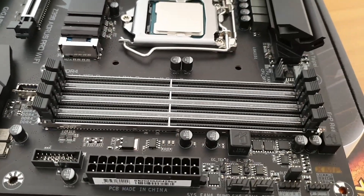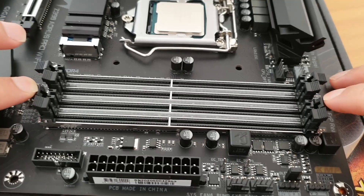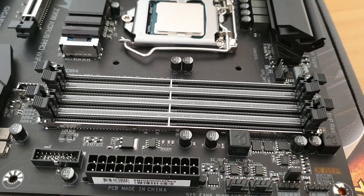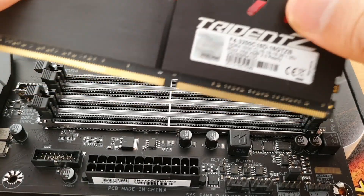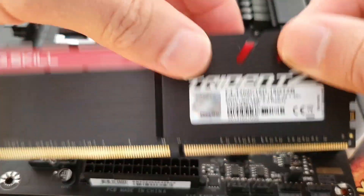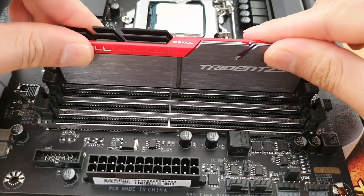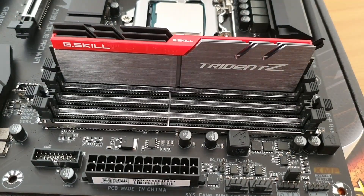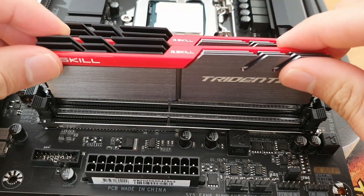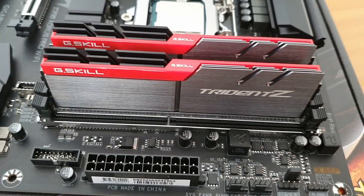Before I install the RAM, I just open up the notches. When you install your RAM, you just have to make sure that the notch lines up on the motherboard, and then you just push it in until it clicks. That's done.